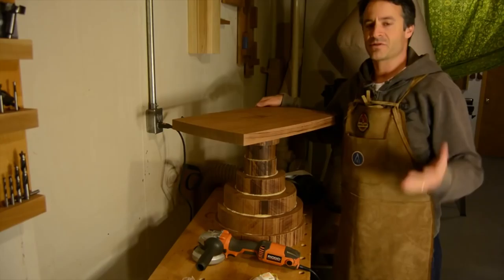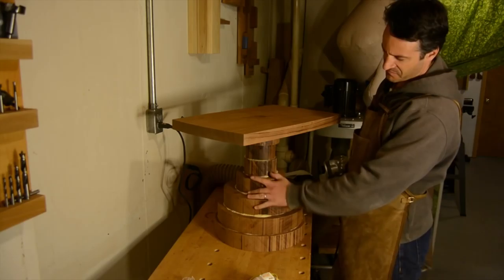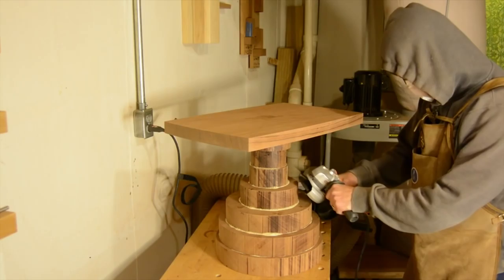Now we're ready to start shaping the piece. I'm going to start with the base and use the Arbortech turbo plane on my angle grinder to get the general hourglass shape of the base roughed out. It doesn't have to be too detailed right now — it's really just taking it from this into something a little more smooth and contoured that reflects what the final piece is going to be. I'll deal with the top and bottom of the seat later, since I'll be flipping it and don't want to damage the final shape. This gives me a little leeway to work with.